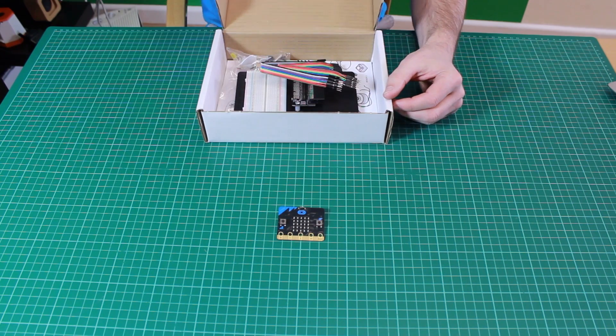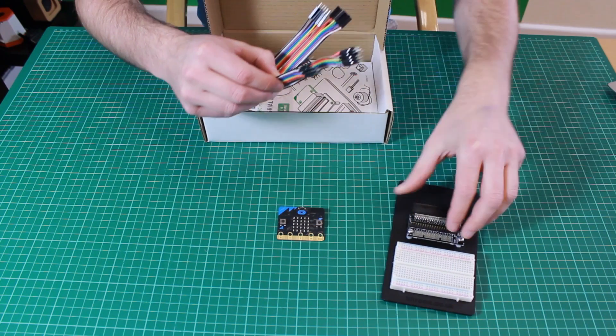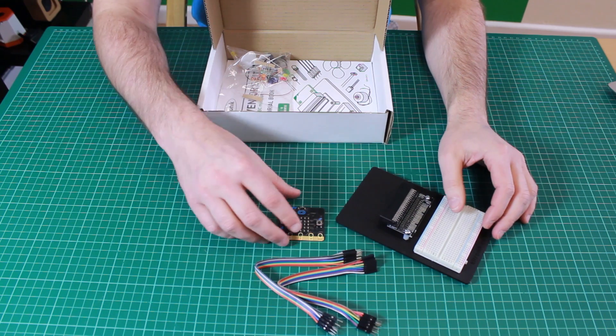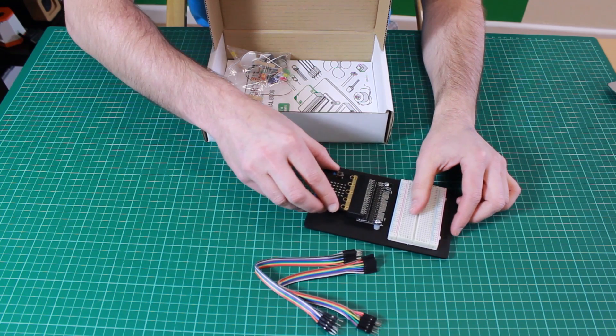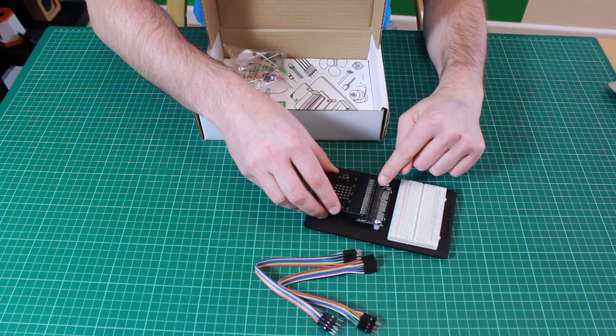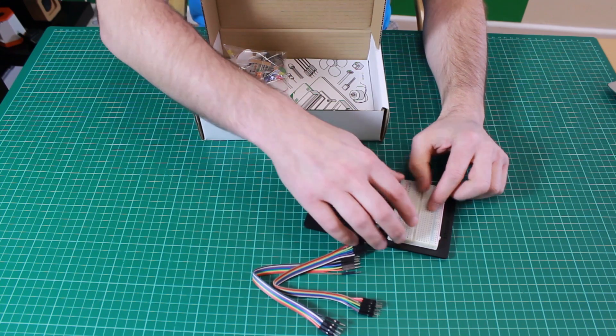Inside the Inventus kit we have the prototyping plate, which looks like this, and we have some jumper wires which we would use with it. The BBC micro:bit simply plugs in. The connections on the bottom edge of the BBC micro:bit now connect to these pins, and we can use these jumper wires to connect onto the breadboard.